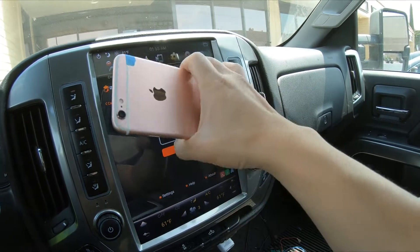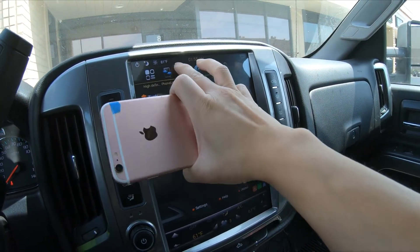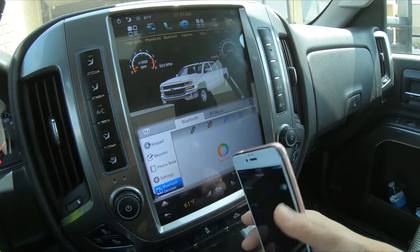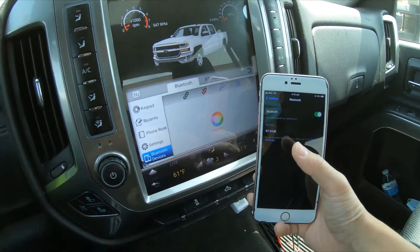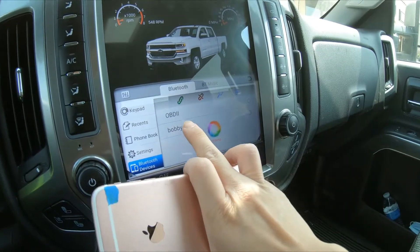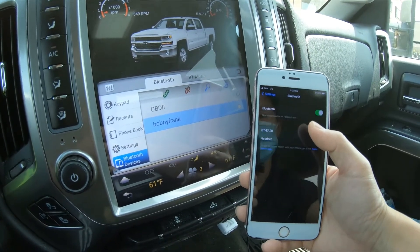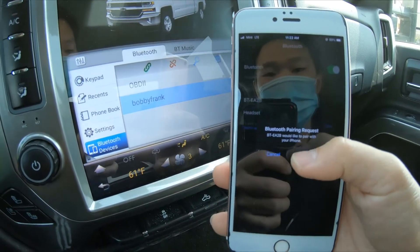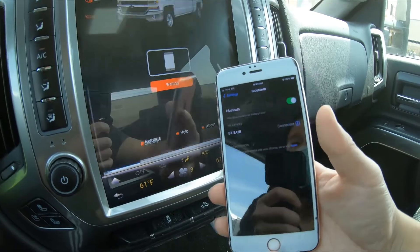Let's connect our Bluetooth — first we'll go to the Bluetooth app up here. Under Bluetooth devices, our phone's name is Bobby Frank, so it will show up. There it is — Bobby Frank. We'll press that and the phone asks for confirmation: Bluetooth pairing request, pair, allow. Now it's connected to Bluetooth.